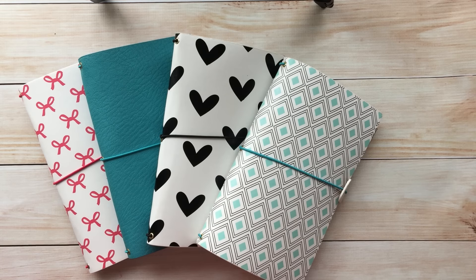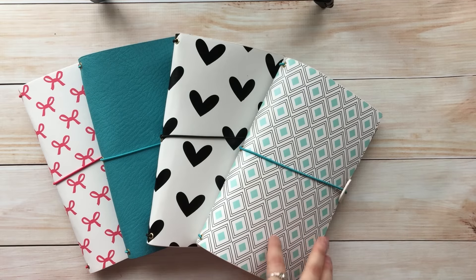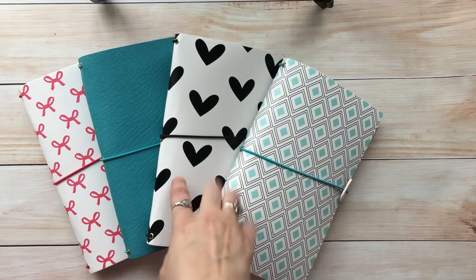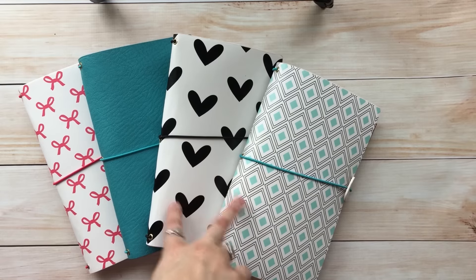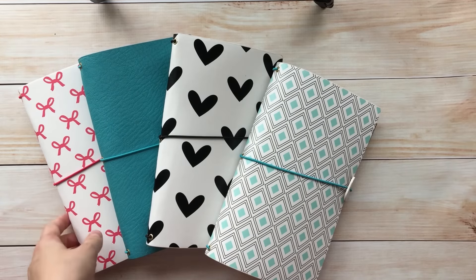With this release we're going to be releasing two different styles of Traveler's Notebooks in four different patterns. You can see the patterns here — we have this really pretty mint bluish geometric diamond, then we have some black hearts. These two are my top favorites, but then we also have this really classic blue and pink bows.